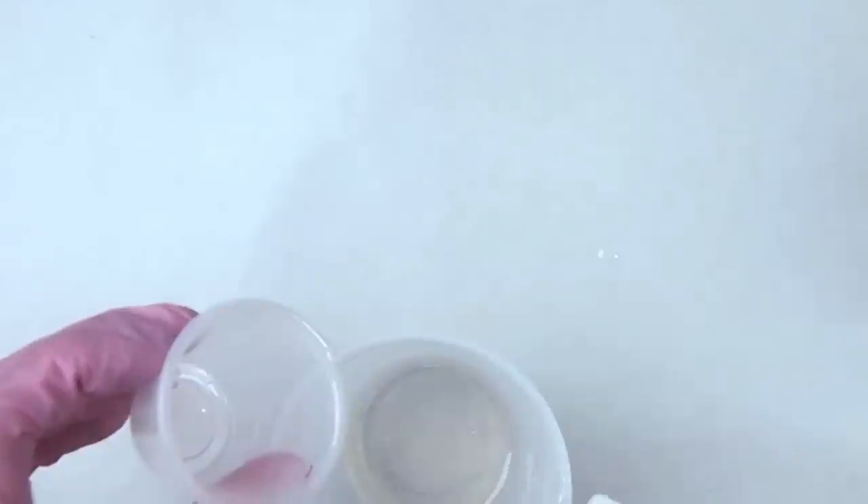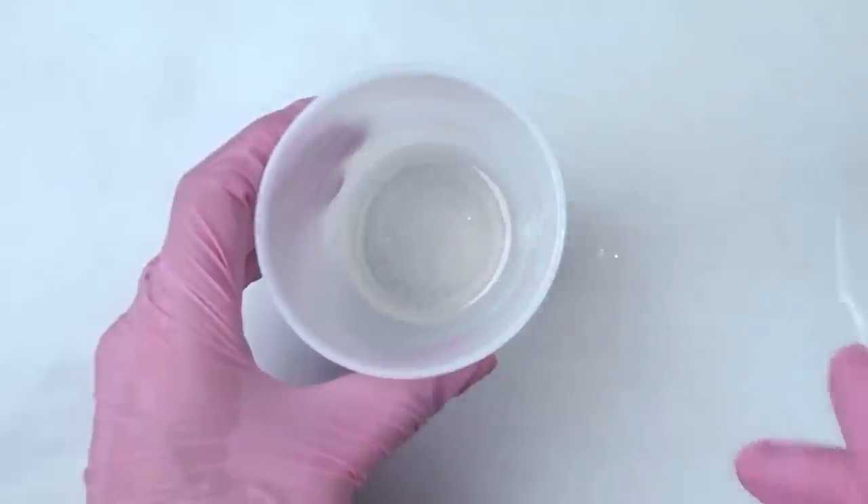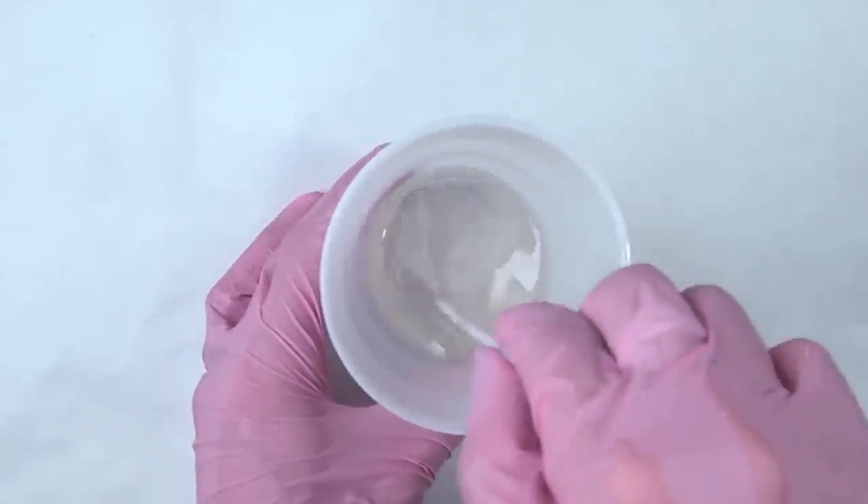It's very warm today in Southern California, so my room is hot already, especially with the studio light on. So we'll see how this goes. I don't want the resin to start curing on me, so I'm going to go ahead and start mixing.